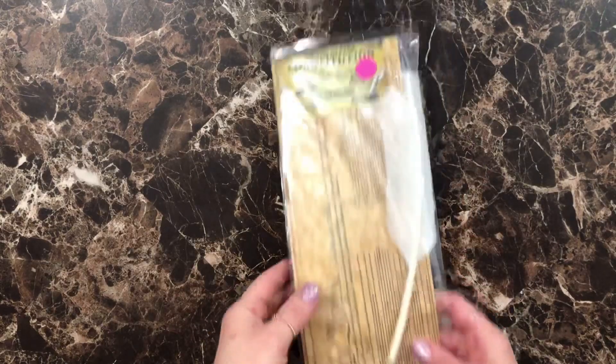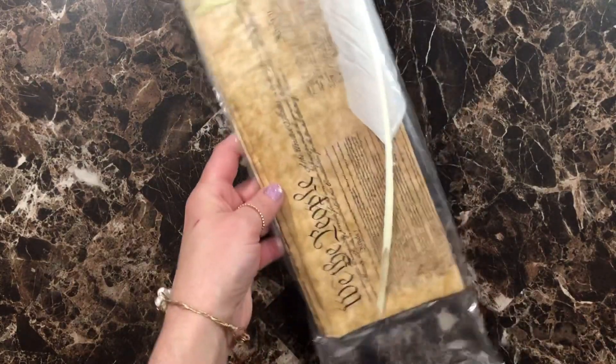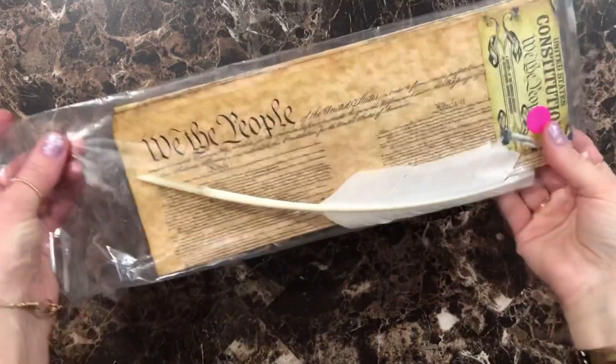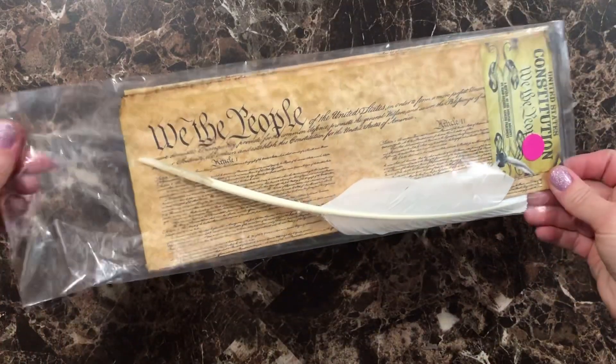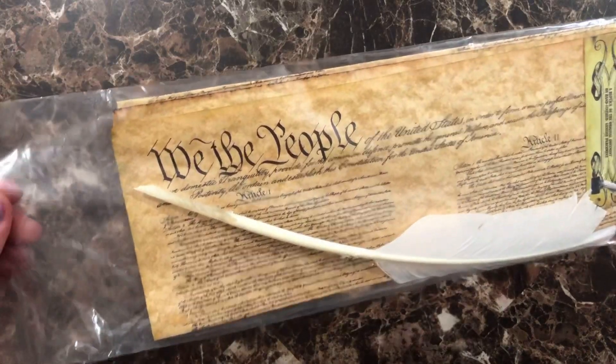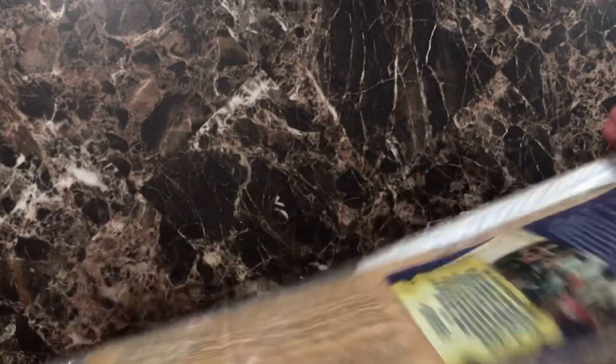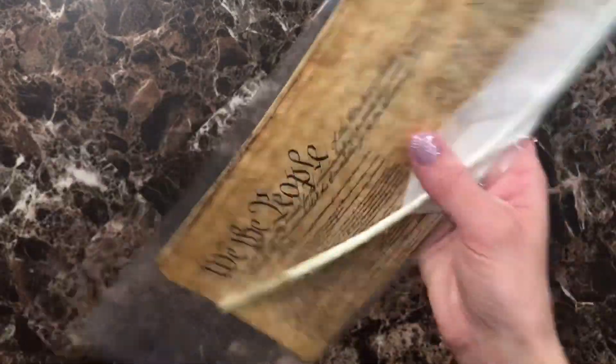We also have the Constitution, and it came with this cool little pen as well. We thought that this would be pretty fun to just look over and try to read — even though you can't really see the words — but we just thought it'd be fun for them to hold it, look at it, and see the signatures on it.